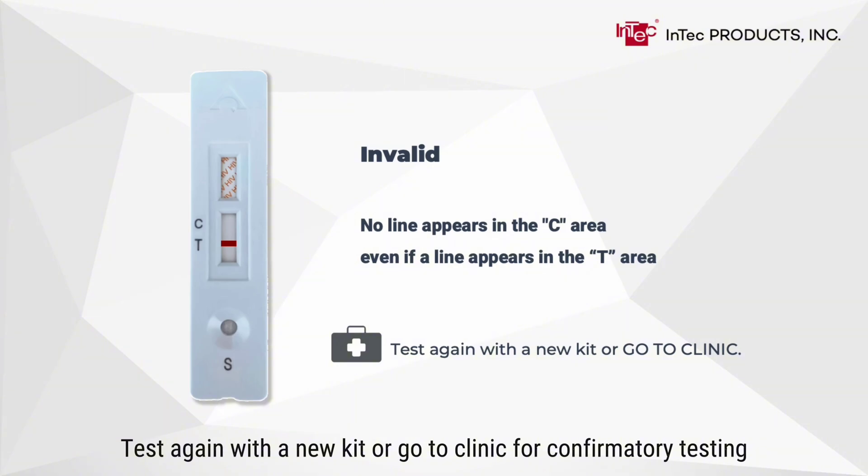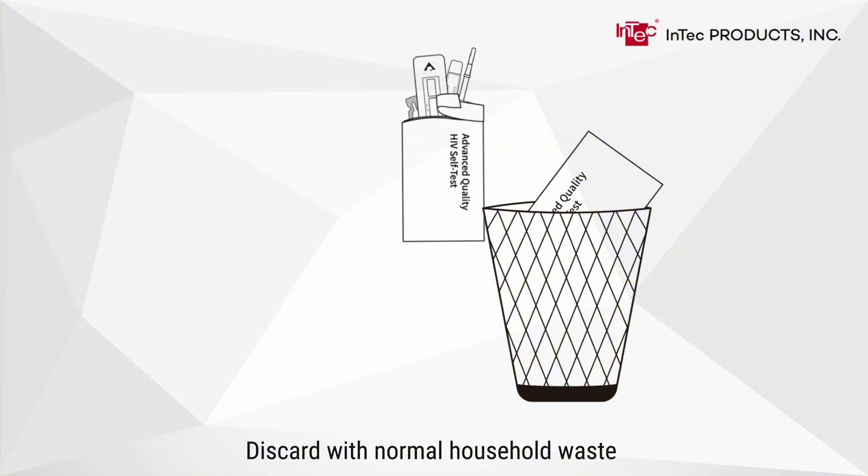Discard with normal household waste or in accordance with local regulations.